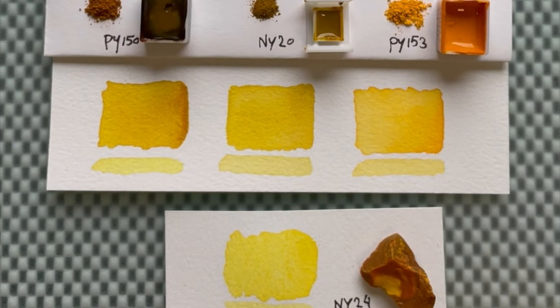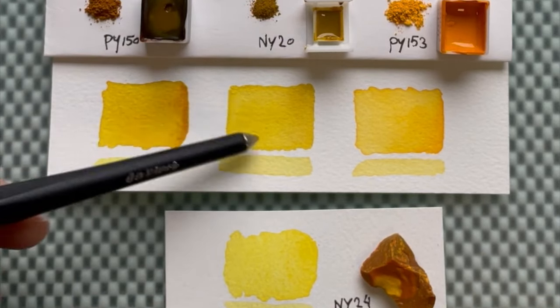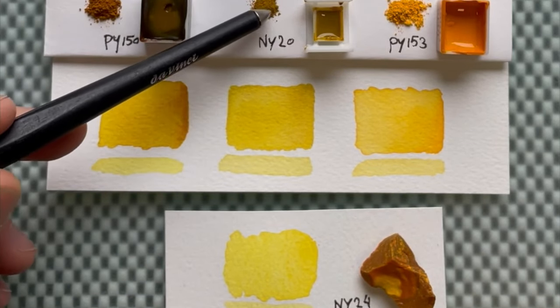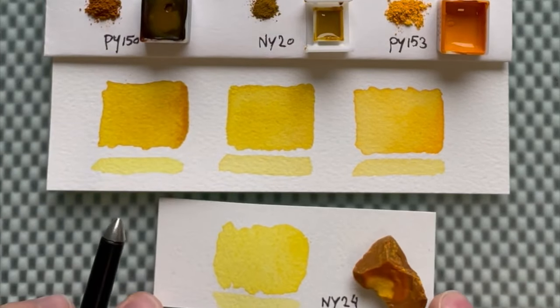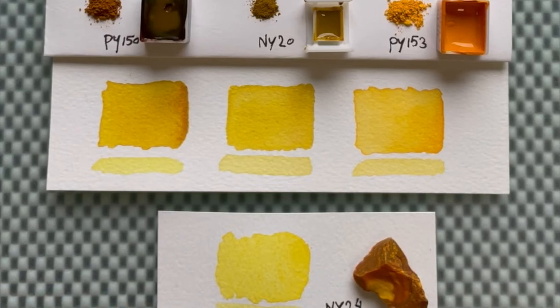These are some Indian yellow hues compared to the original thing — things from the past, things from the present, things that are no longer used as a watercolor anymore. I'm going to compare the raw, dry pigments and the swatches of all Indian yellow hues that I have. If you have any favorites out there from different brands, please let me know in the comments — which are your Indian yellow hues, which are your go-tos?